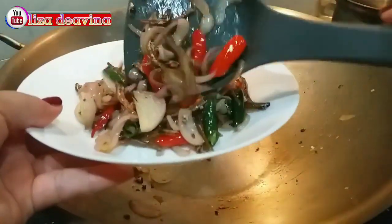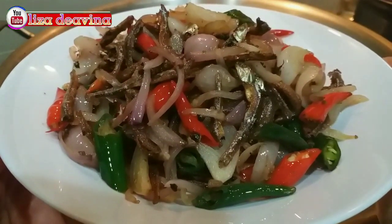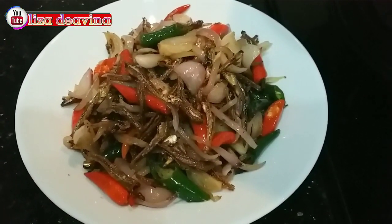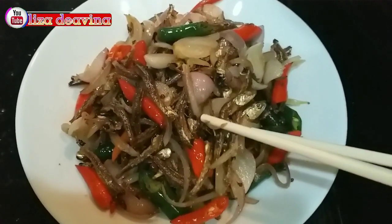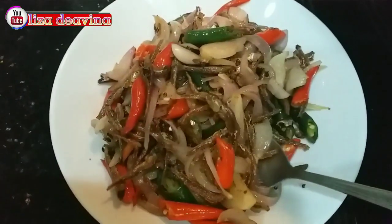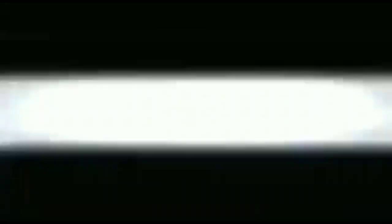Teri goreng bumbu bawang. Mudah, simple, dan gampang. Sudah siap untuk disajikan. Selamat mencoba. Wassalamualaikum warahmatullahi wabarakatuh. Terima kasih telah menonton.